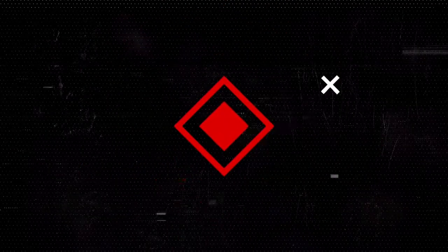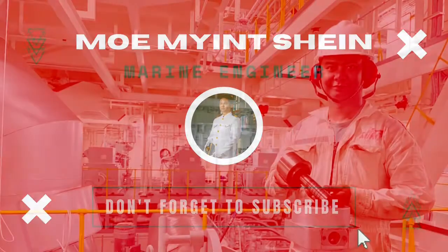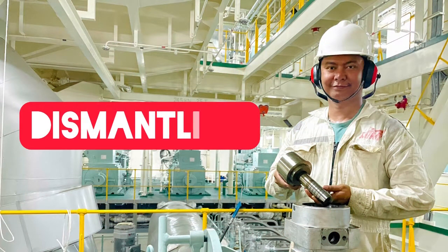Hey there, welcome back. You're going to see how to overhaul an electronic-controlled hydraulic-operated fuel injection pump. You will see it is totally different from a conventional fuel pump.